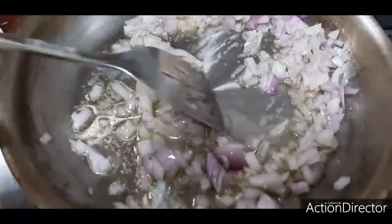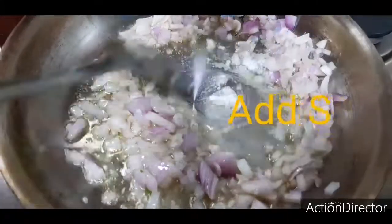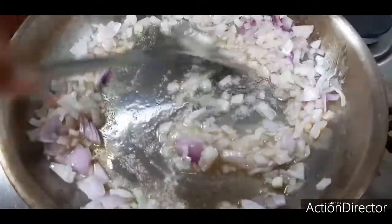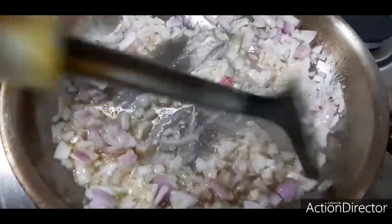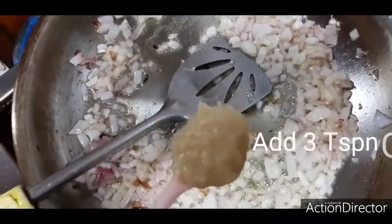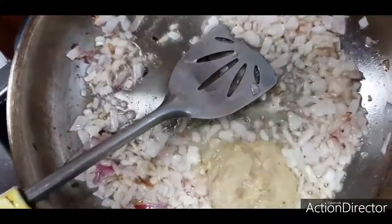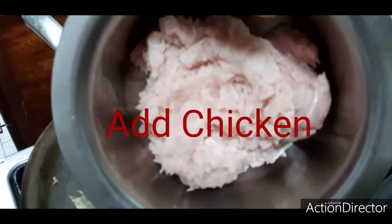And in these onions, next add the salt. When you add the salt, the onions will become a little brown in colour so that it will give a very good smell and a very good taste. Now add 2 teaspoons of ginger garlic paste. Now add the chicken pieces which I have ground in the mixer.